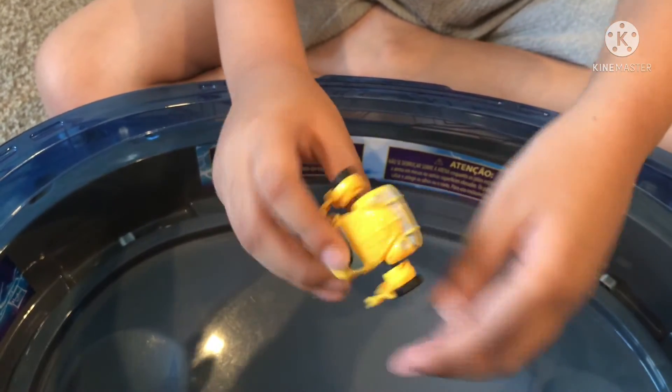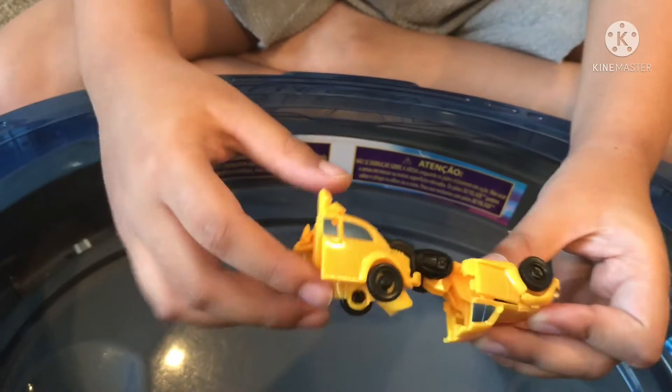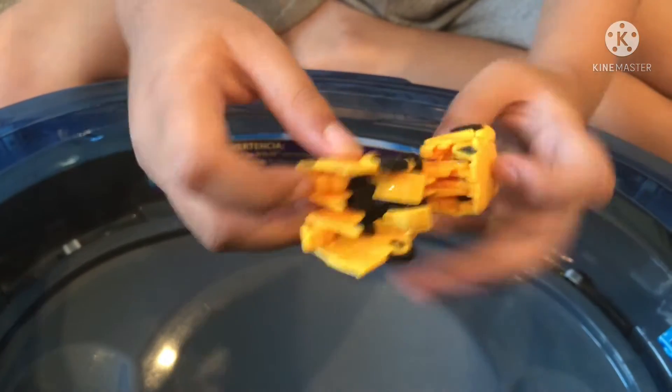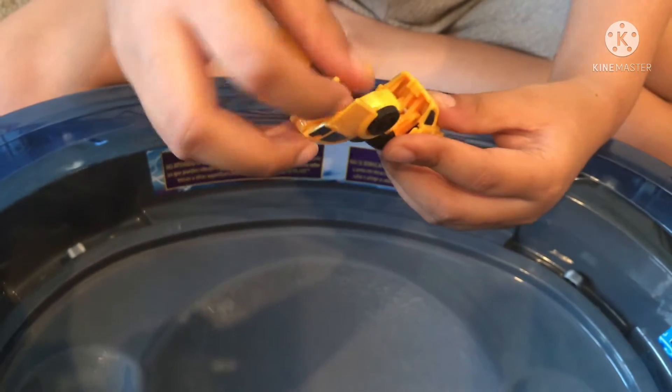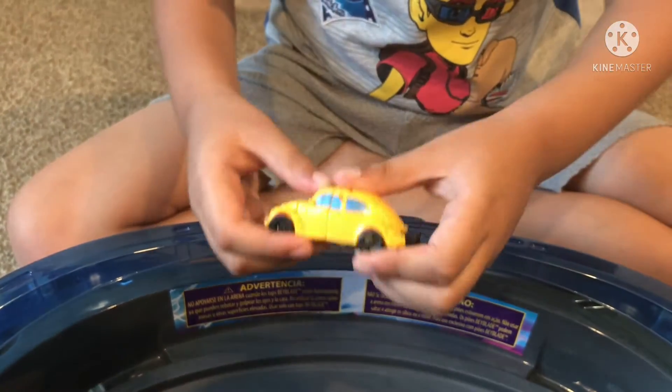First we do it like this, and like this, and like this. We have to put the foot here, and we have to connect this — then like this and this.